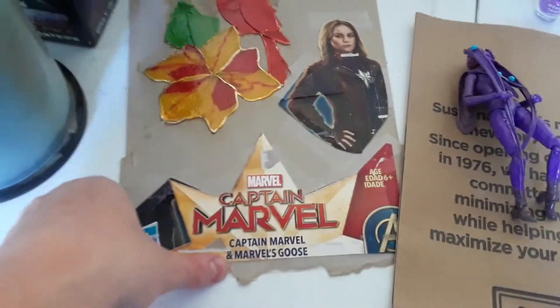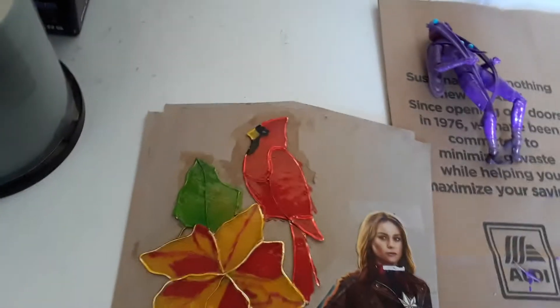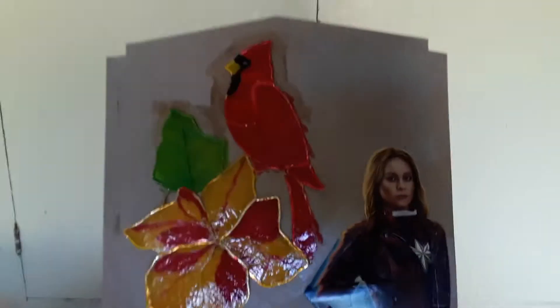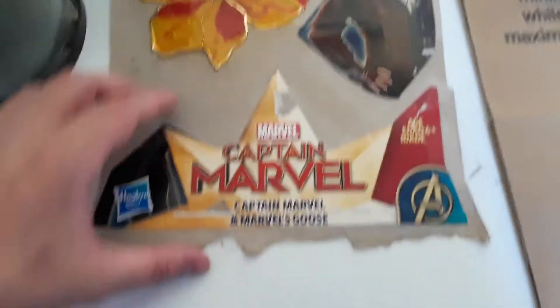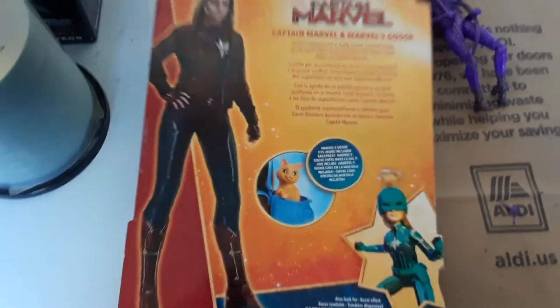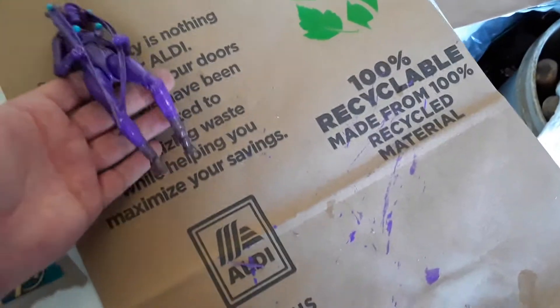I painted this action figure — it's kind of bad right here where the glue was. I painted this little Sun Kutcher thing and glued it on this card. First I glued it on the card, then I painted it. This is a Captain Marvel card from the Captain Marvel action figure.